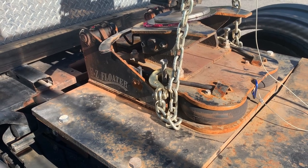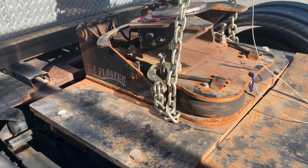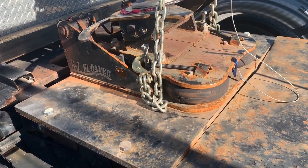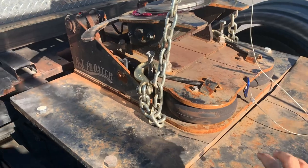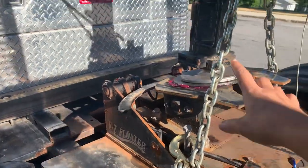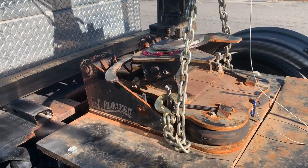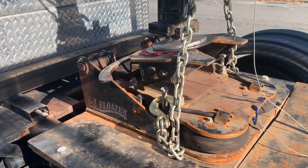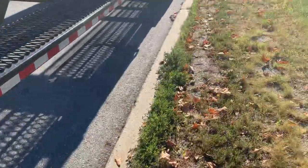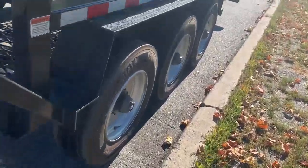The problem I face with this is my hitch — the HitchCrafter Easy Floater. Because it has the floats, it sits a few inches higher in the air. Even with the adapter at the lowest pin setting, it keeps the trailer higher than it's supposed to be. As a result, the front tires of the trailer don't touch the ground.